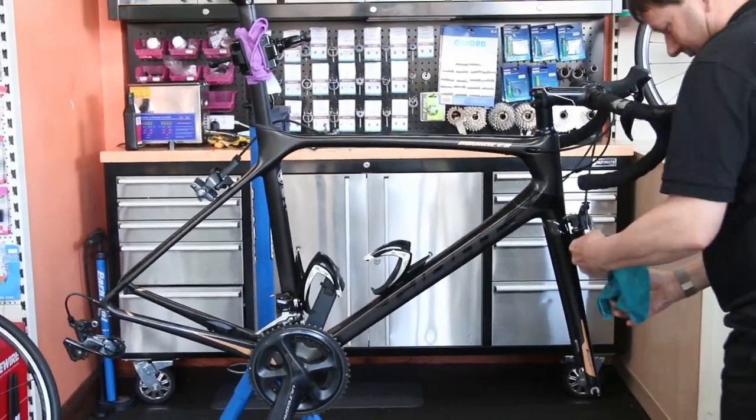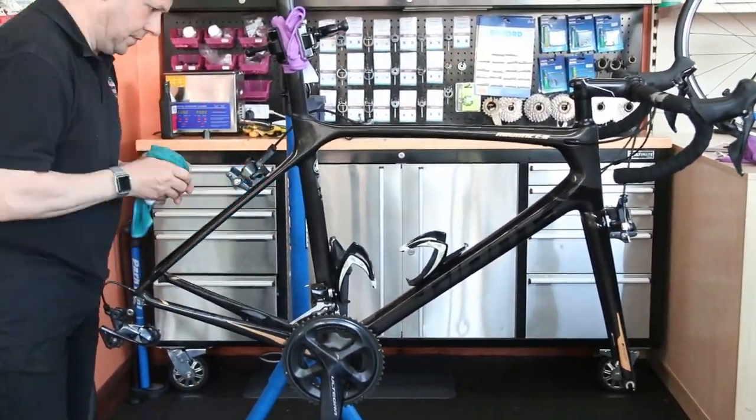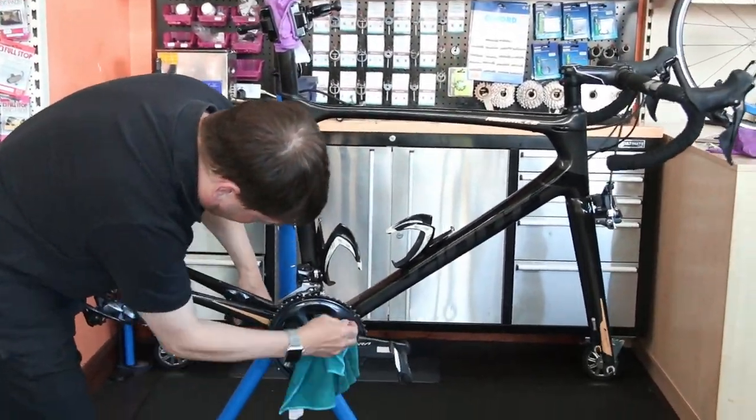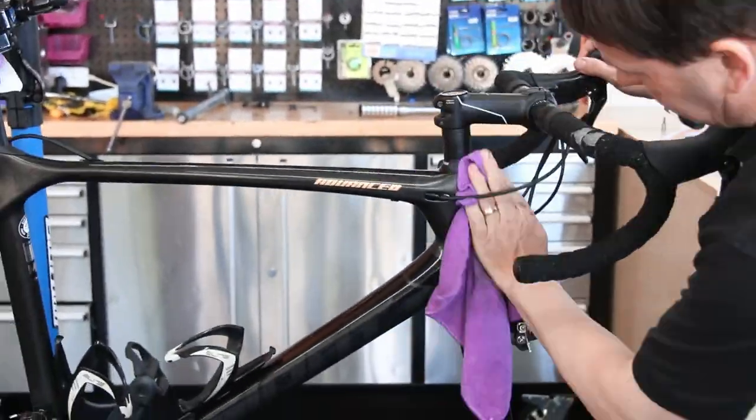I changed this tie wrap simply from green to black, because I'm just like that — if I'd looked at my feet in the race and saw that green one flicking around, it would have broke my heart. Had to be black. So we swapped that over.